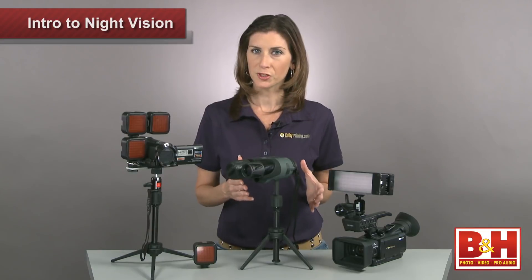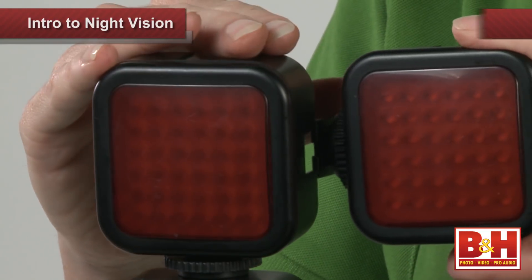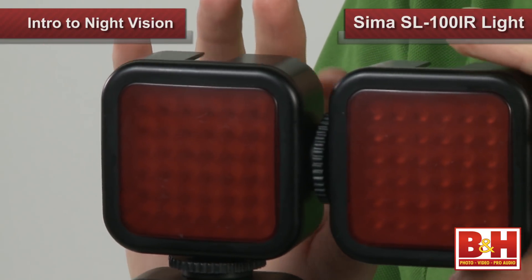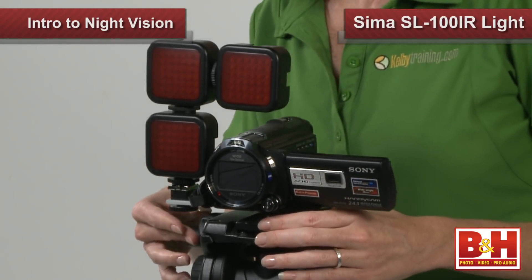The best way to expand your view is to add infrared light. One practical way to do that is with an IR illuminator that attaches to your camcorder, like this SEMA SL100 IR. These LED lights can either attach to an accessory shoe or you can use the included tripod mount.